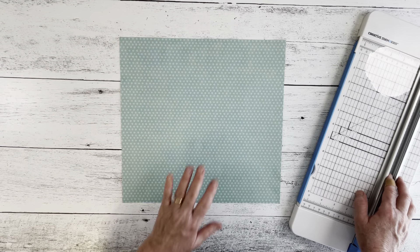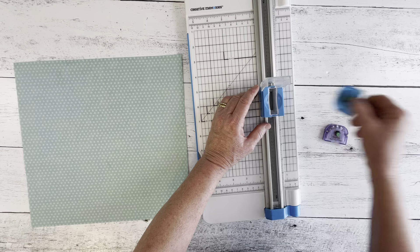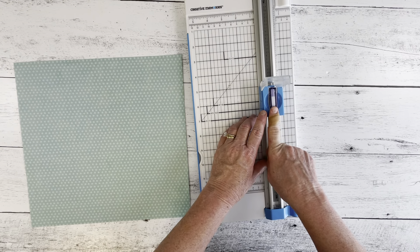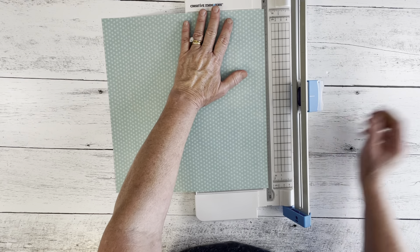I want scallop on the top and the bottom, so I'll grab my scallop blade and flip up that little thing that sticks down. When I put the scallop blade in, I want the logo to face to my left — that's important with this blade only. All other blades it doesn't matter, but this one gives a different look depending on whether the logo faces left or right. I'm going to cut just a tiny bit off, moving to the right-hand side of the dotted line, because the blade always comes down on the left.